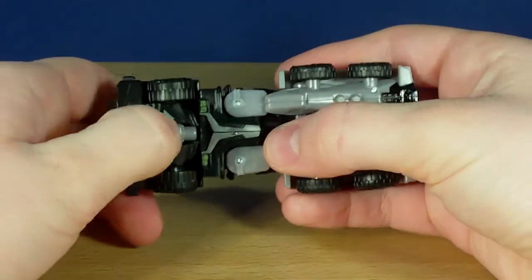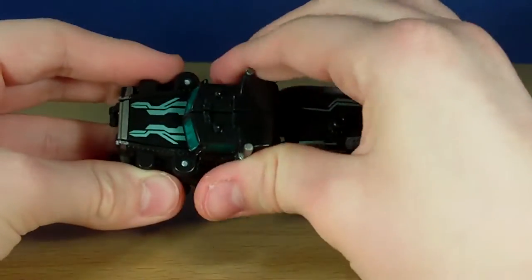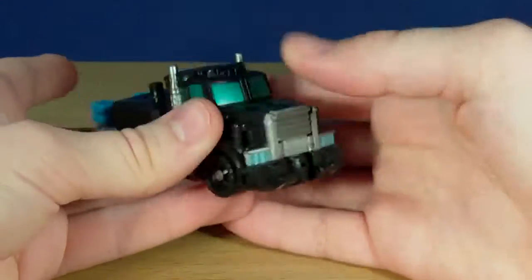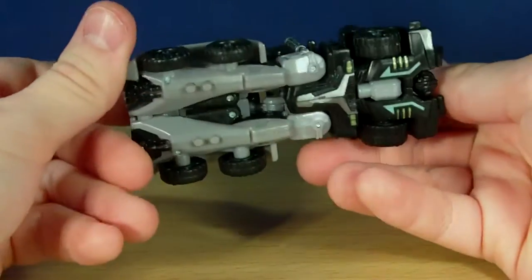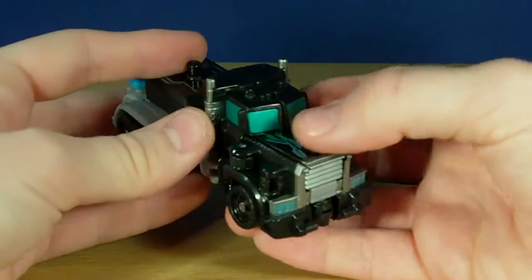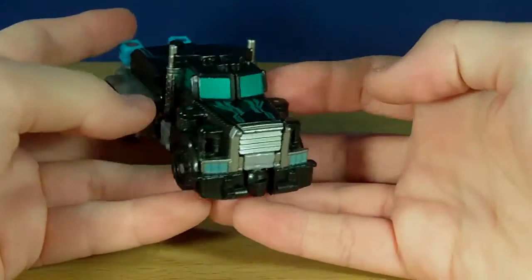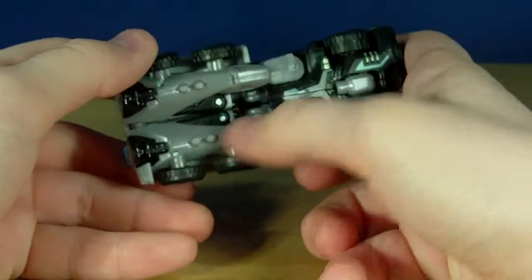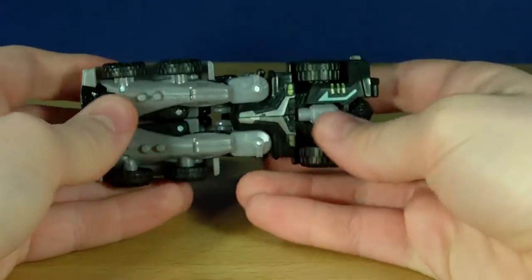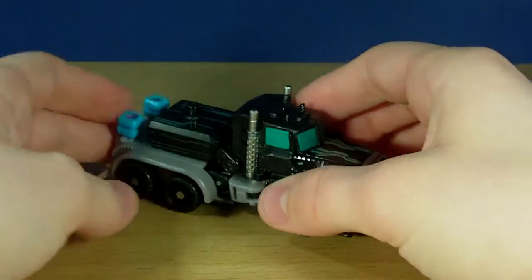Powercore Combiners work with Autobot or Decepticon — that's the beauty about them. You can repaint them into almost any faction and they will always look good. This guy is no exception, he does look amazing. I really am liking the look of this guy. I love this green, and a really light blue and the silver. The overall colours they chose for this guy look really really nice. Even the grey looks cool — I don't mind that grey because it actually works with the colour scheme.